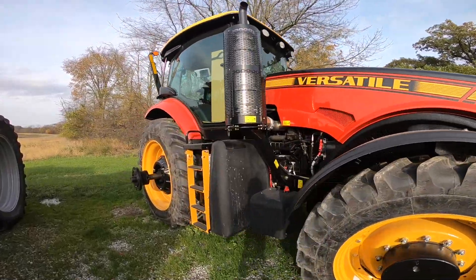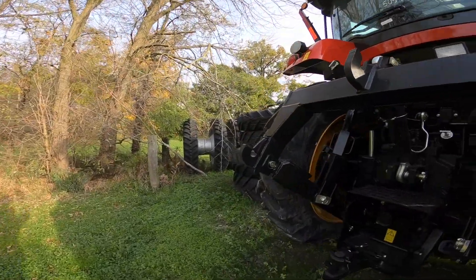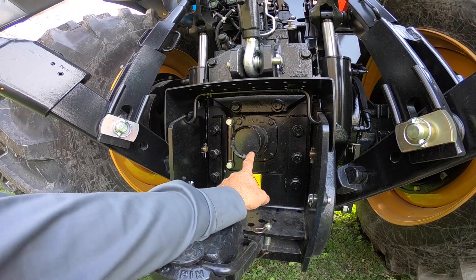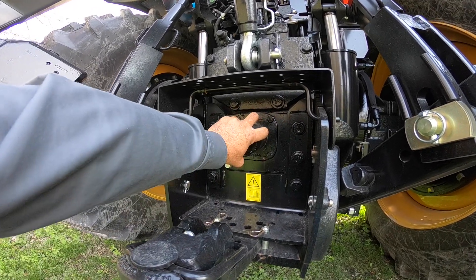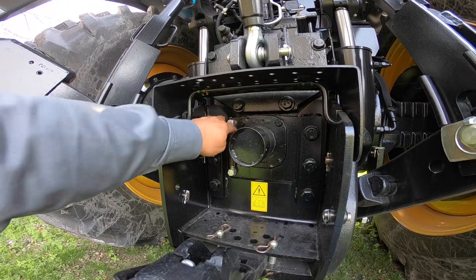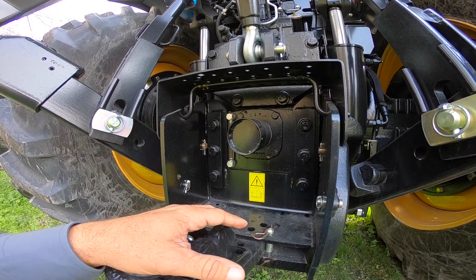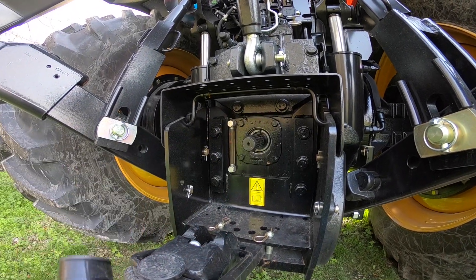Let's walk around to the back of the tractor and see what this tractor has. When these tractors are shipped from the factory they have a safety cover over the PTO. To remove this cover, it actually just screws out — you just turn that. I have had people take the four bolts out and pull the whole thing off. If you do that it's not the end of the world, but you're going to add a little time. So we just want to remove this cover by screwing it off and getting it out of the way.